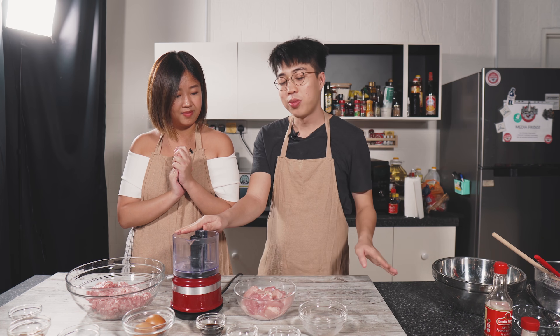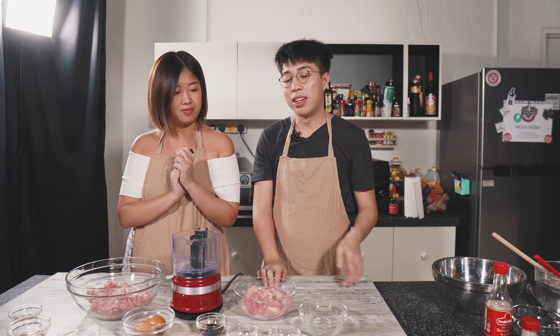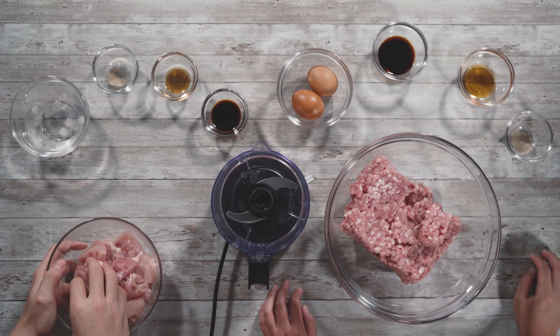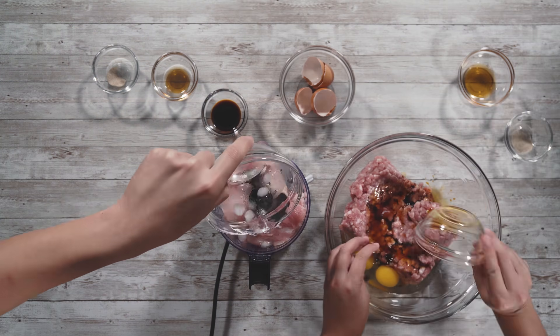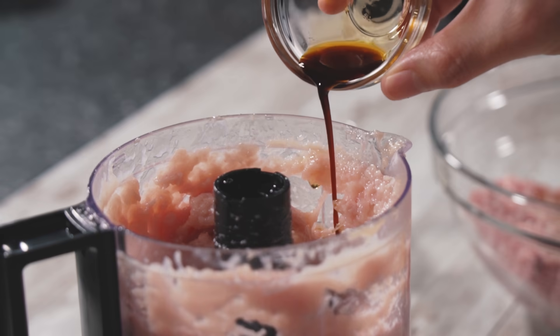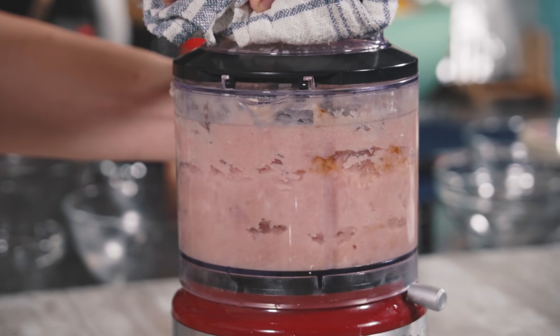I'm going to grind it all into a nice mixture with the water, mix in all the flavouring ingredients, then wait half an hour for things to settle before rolling them into balls. What are you going to do with the egg shells? Good question! We'll pack them up nicely for you to bring home to use as fertilizer for your orchids.